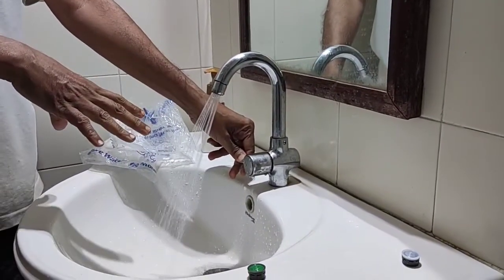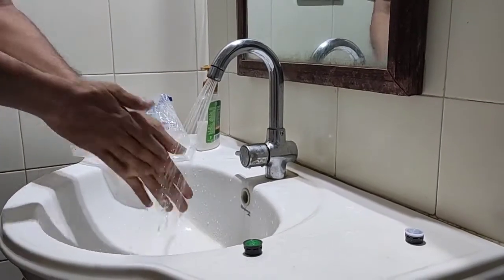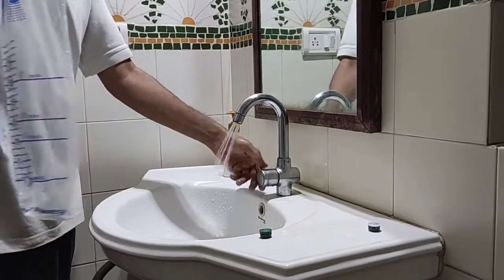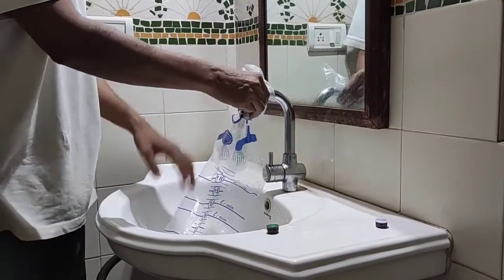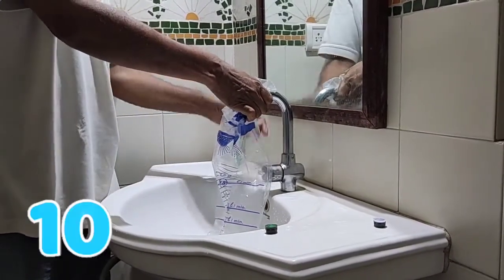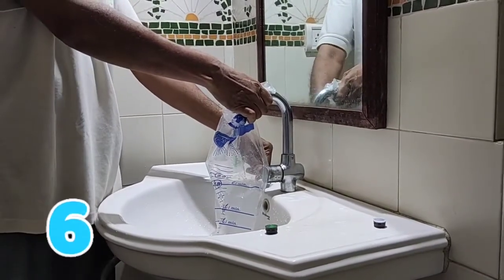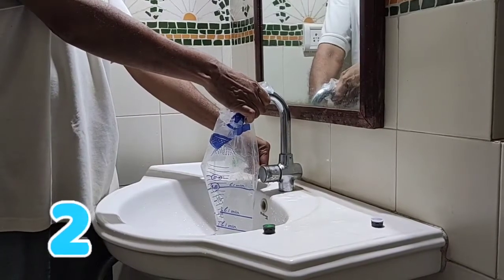It comes as spray type and it covers more surface area of your hands. We will measure the flow rate of this spray type. 1, 2, 3. Timer is set for 10 seconds.